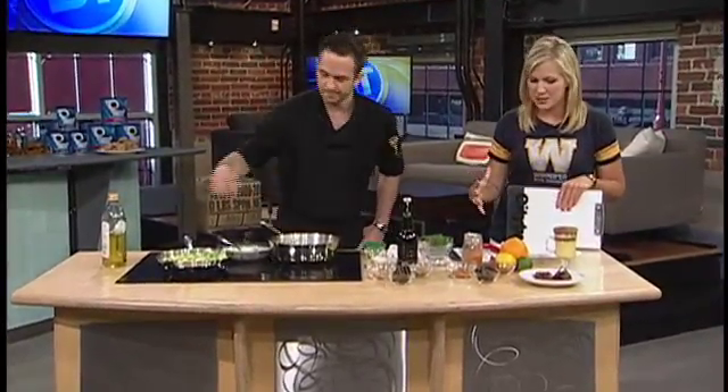We've got Chef Beau Devon Schell joining us this morning, whipping up a couple of great recipes. We just saw the bacon and chocolate hot chocolate, and now we're going to whip up a risotto dish. It's a white chocolate and fennel risotto.